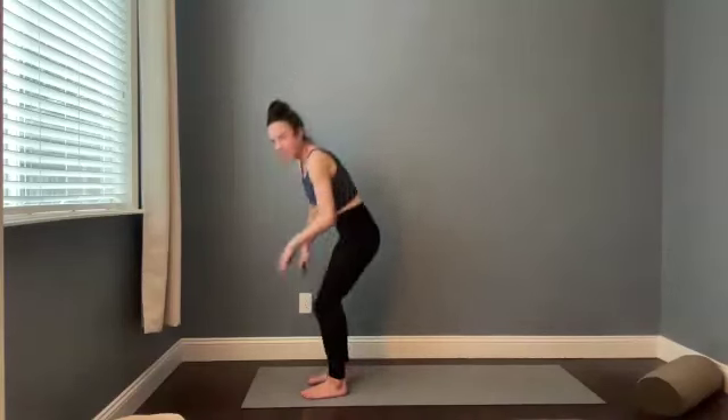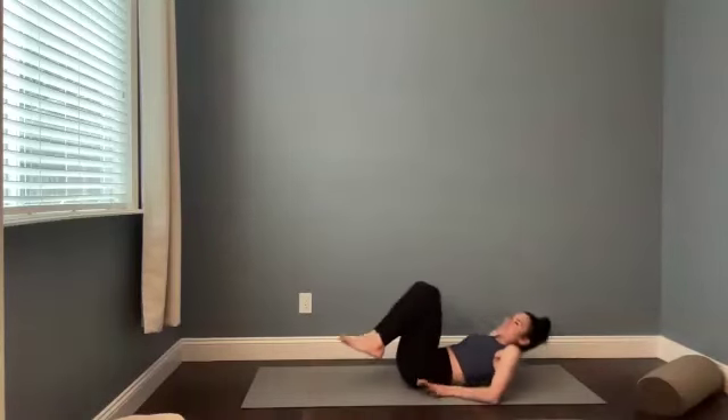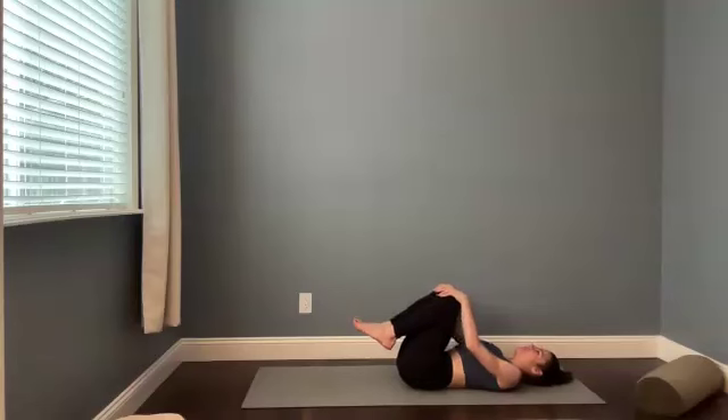Hi, welcome to a vinyasa practice. My name is Kaylee. When you're ready, you can meet me on your mat. We're going to start lying down with the knees bent. Take your time. If you're like me, I'm working through a little bit of an injury here, so I'm moving a little slower.